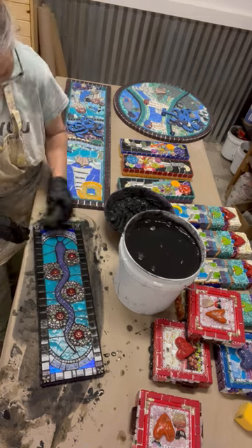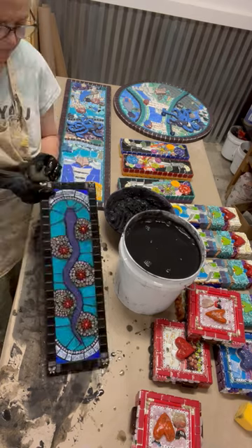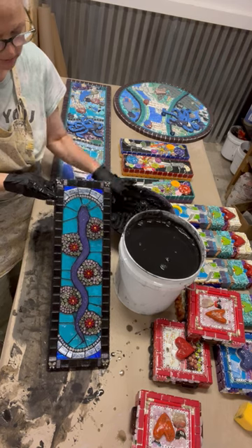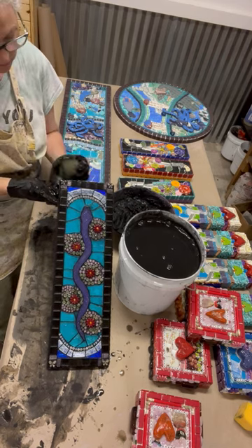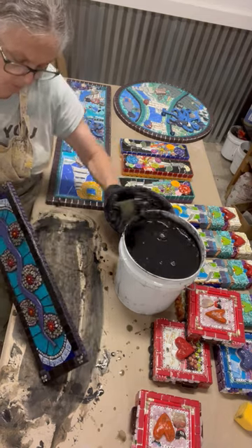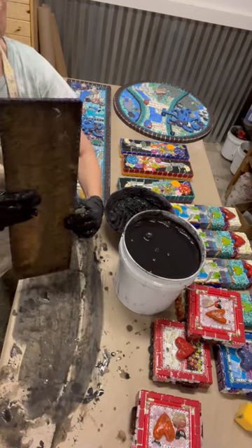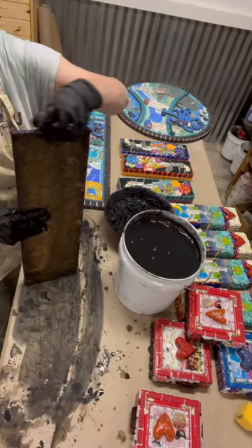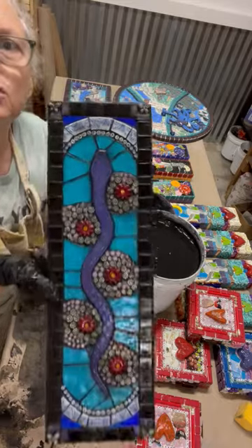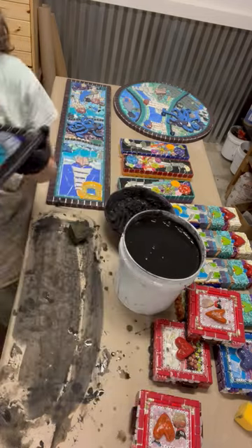So you want to try to hurry up and get the majority of it off. Sometimes you'll find little spots that need a little extra TLC — just go back and mold it around. When you feel like you've wiped the majority of it off, you set it aside and pick a new one, because there will be a slight haze to it until tomorrow when I can actually scrub it under the sink.